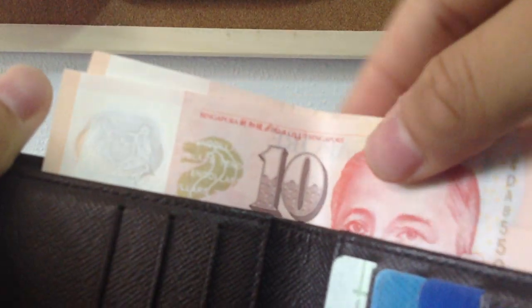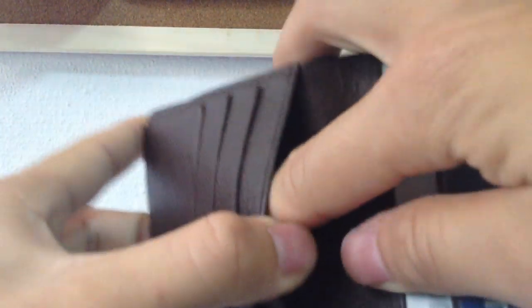It's Singapore dollars — 10 Singapore dollars — and they fit nicely right in there. It's quite big actually. There's one main slot with leather lining, and also two additional slots where you can put all your receipts or other bills, whatever you need. I put extra cash inside.